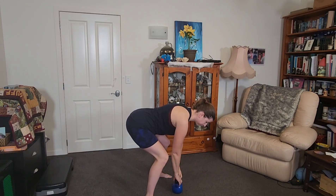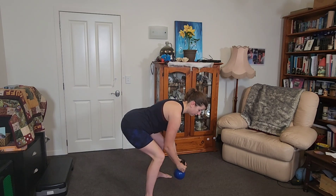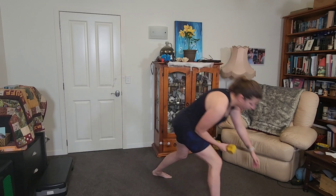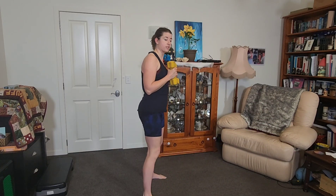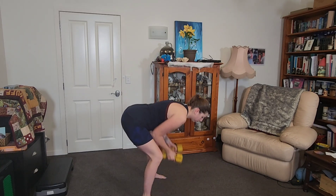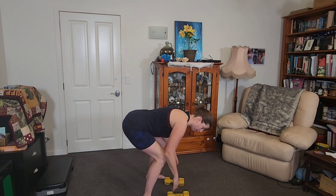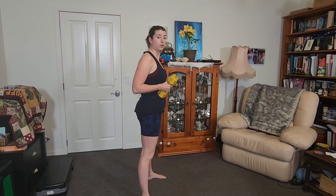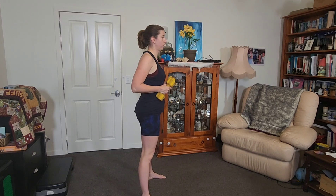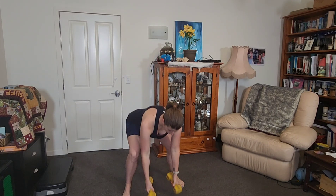Now going back to our deadlift — push back, but this time go up to the chest and then stand up, so we're rowing. Down, tap the floor, I'll use my dumbbells for this. Up to the chest — tap, row, tap. Think of picking something off the floor, like your washing basket. Exhale as you stand up.